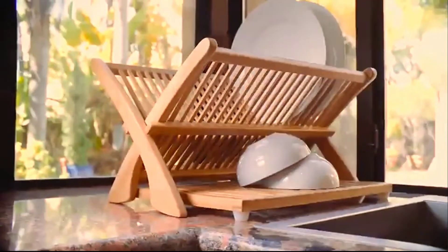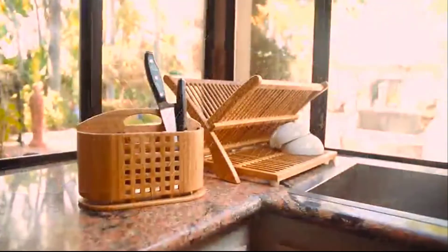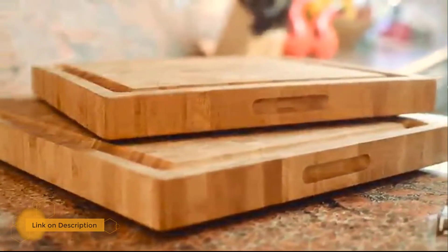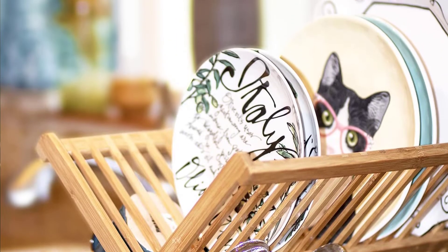Number five: Totally Bamboo collapsible dish drying rack. If plastic coated steel drying racks don't fit in with your kitchen aesthetic, or you want to use sustainable materials, you should consider this wooden drying rack. Totally Bamboo's dish drying rack measures 19 by 18.5 by 10 inches when fully expanded and folds up for storage.